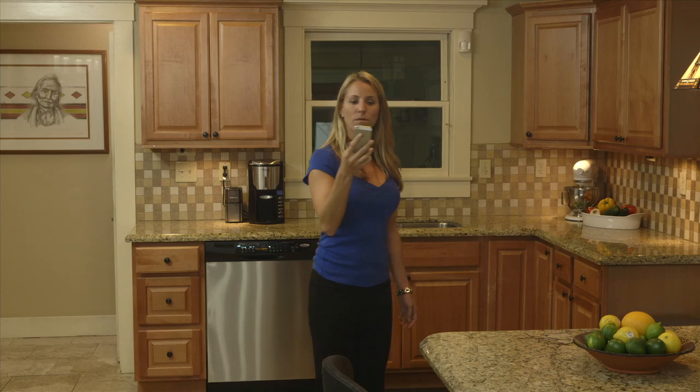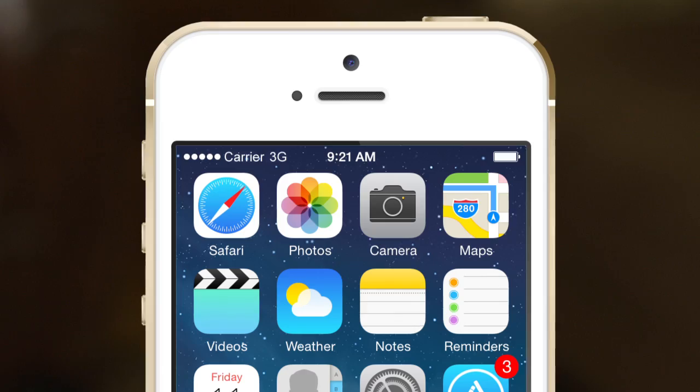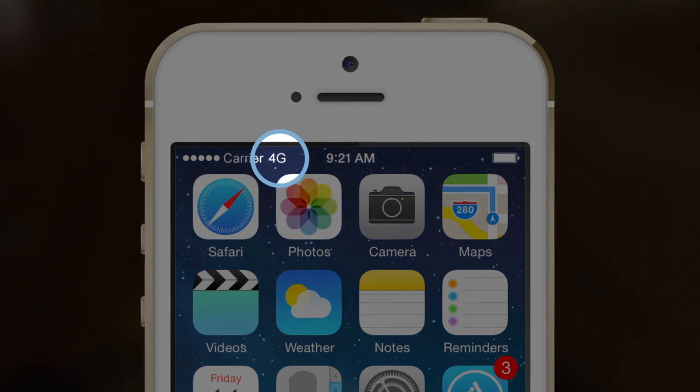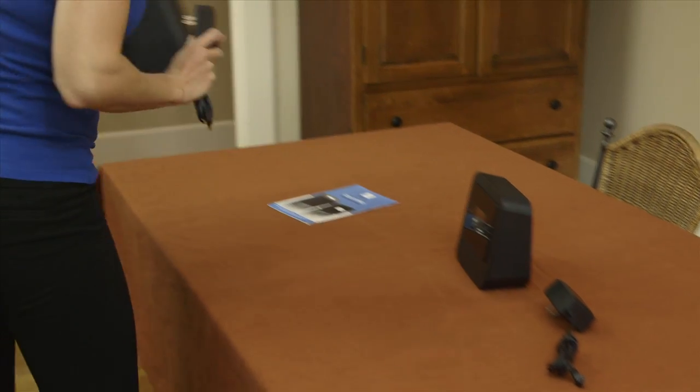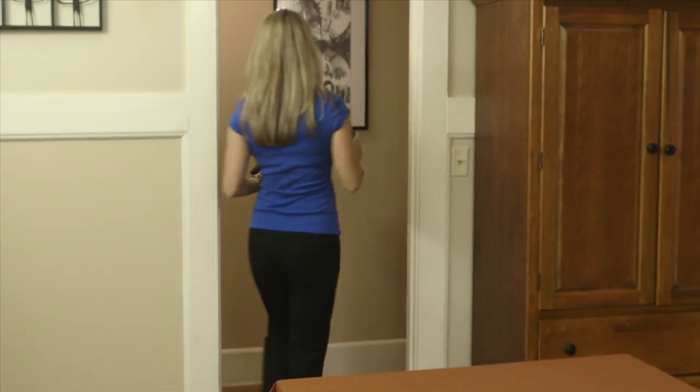Use your mobile phone to find the location in your home with the highest bars. Make sure you see the 3G, 4G, or LTE icon on the handset. Place the network unit in the area where you found the most bars with your handset.